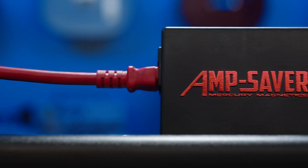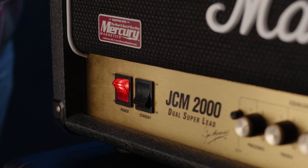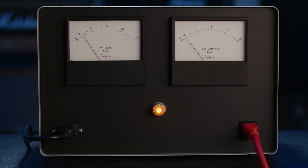By fully controlling both the voltage and current flowing from your outlet, Mercury's AmpSaver prevents destructive hard starting, so your amp doesn't inhale potentially harmful amounts of current.